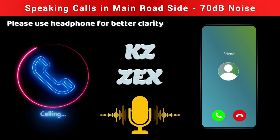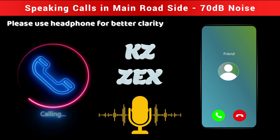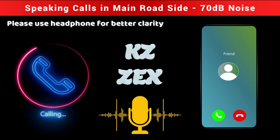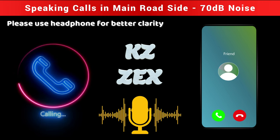Yes, it's true. Wind noise is not a major issue — there's no significant difference or disturbance from wind or background noise.